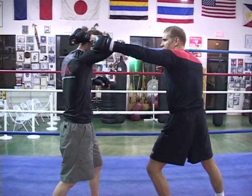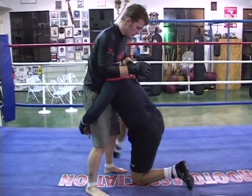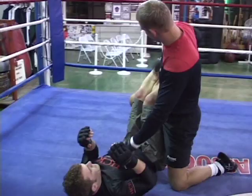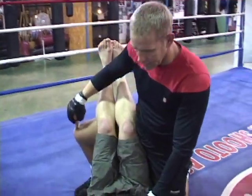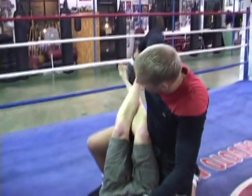Right here, this is arm's length away. I drop, I shoot deep, penetrate, lift up under the butt, drop, control. Now here I drop his knees together on my leg.